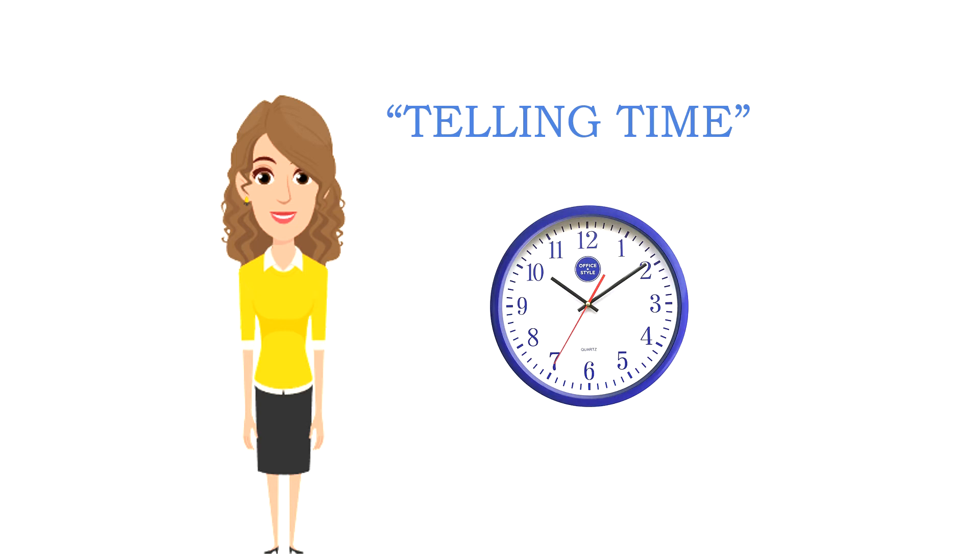Hello everyone, welcome back to the DiddyCherry channel. Today I will keep on explaining about how to tell the time.